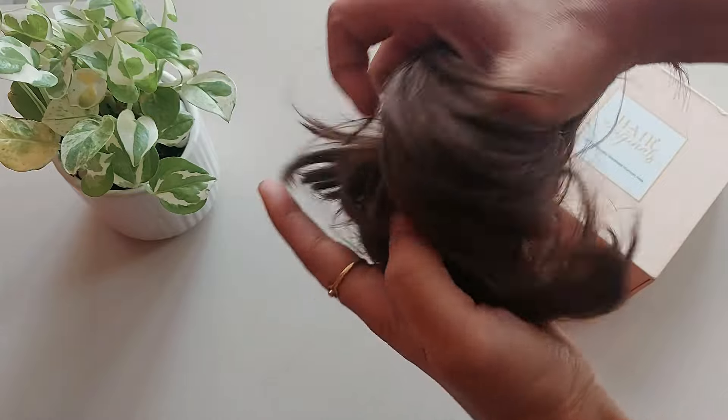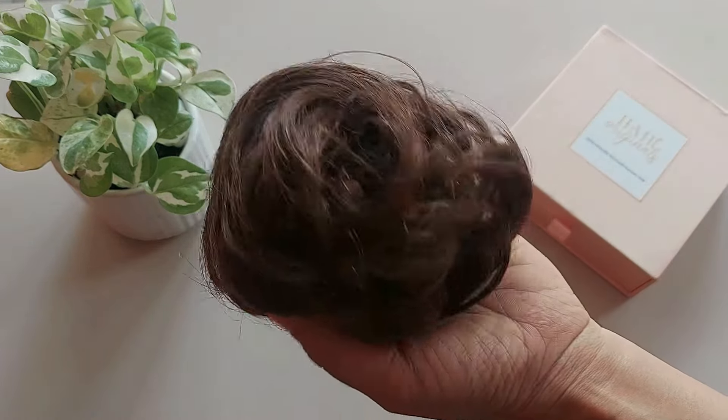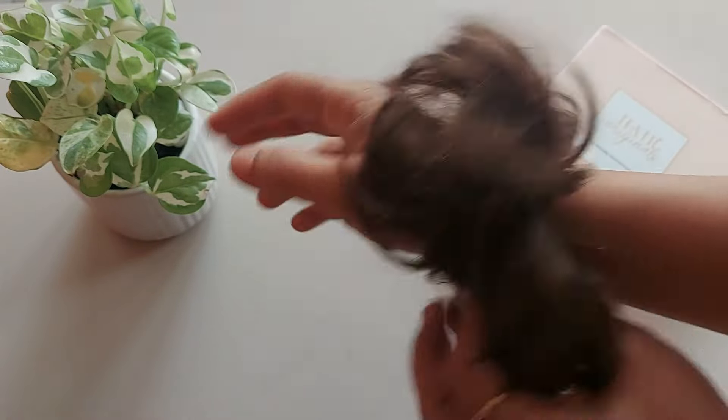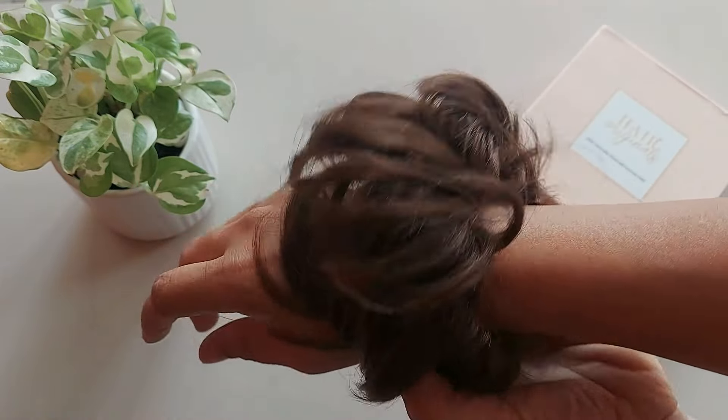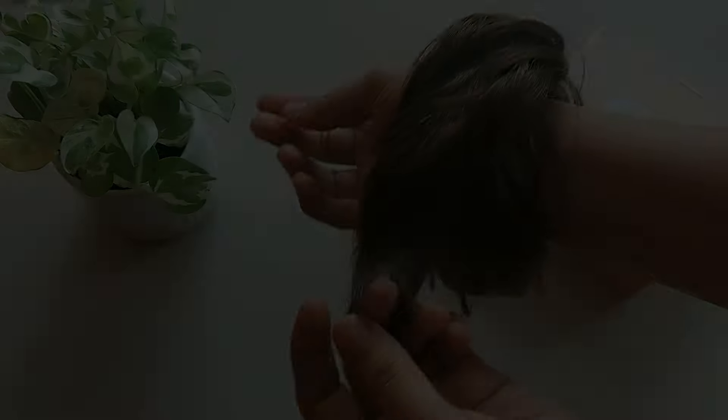Take care of these buns as your own hair. Don't rub the messy bun. Keep it in the box every time after use, and detangle your messy bun gently using your fingers softly. These are washable also — I will separately upload a video on how to wash and take care of this.